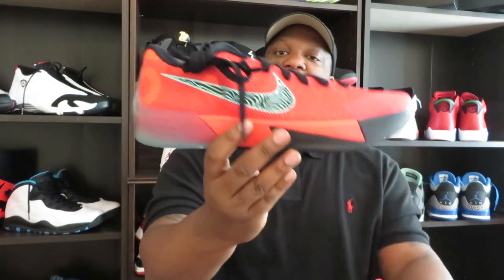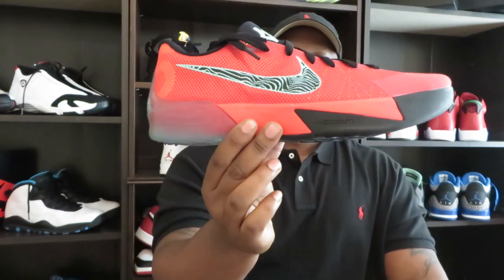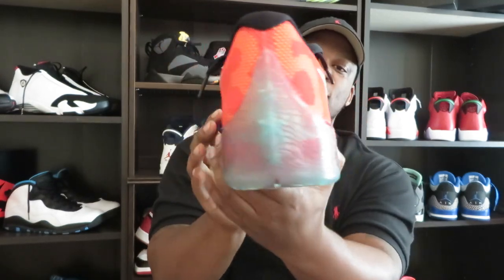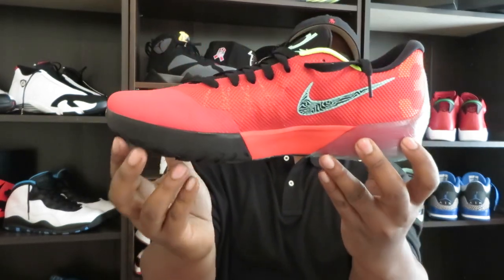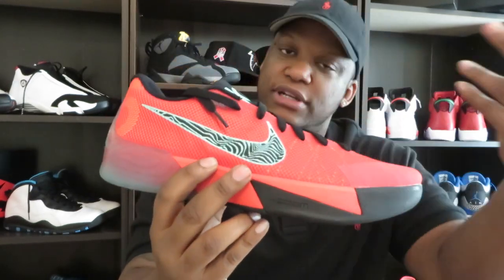We're gonna go with the right shoe. KD Trey 5 II — I don't know if they got a nickname yet. I guess I'll make one up: with that Action Red, there we go — the nickname right there. Look at them, they're clean. Let me go around them.